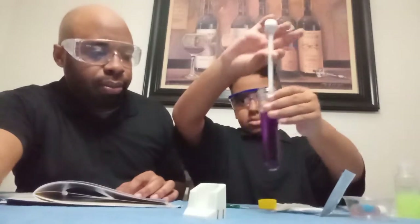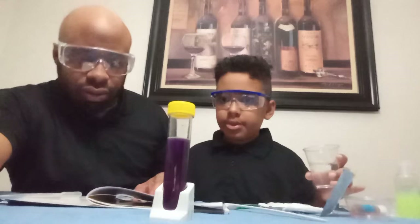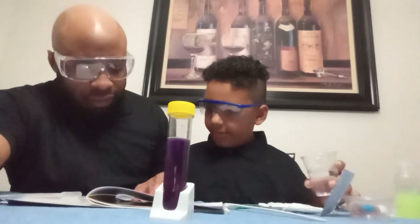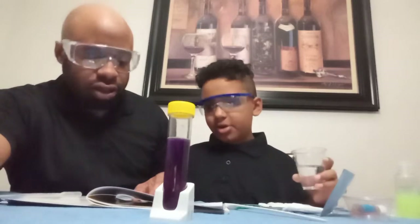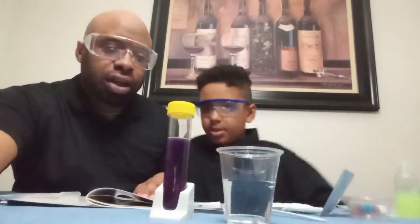It's purple! Fill the tall cup one-half full of water.